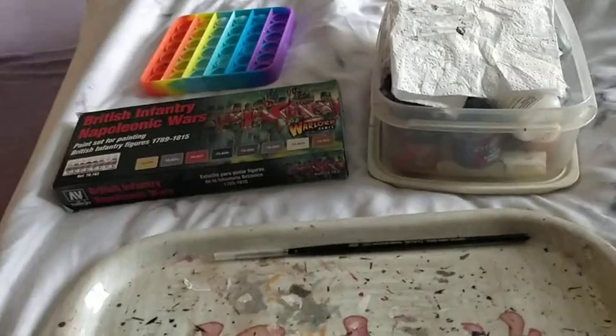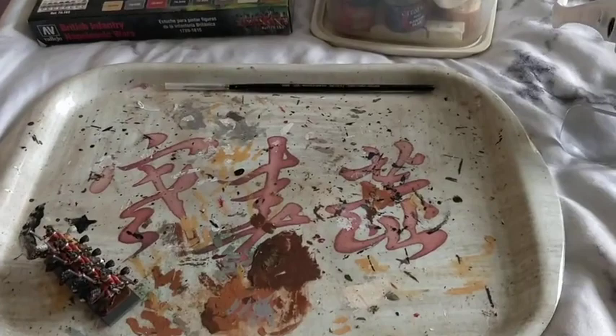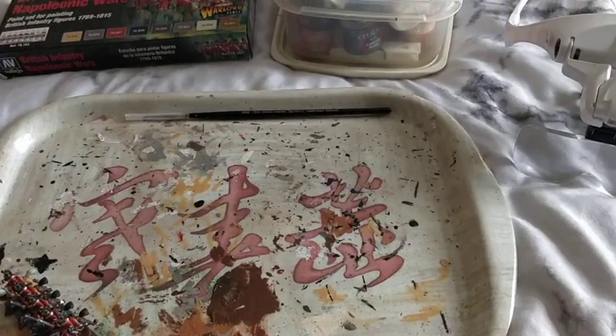I've made a head start on these chaps — I'm doing the British Heavy Dragoons. I've made a start on the next sprue, so I've done a rattlecan undercoat of Games Workshop Chaos Black, which has unfortunately left a bit of texturing, but I can live with that. I've then gone for Games Workshop White Scar white undercoat, dry brushed, going heavy around the jacket area to make the jacket stand out a little bit better.